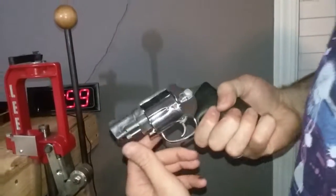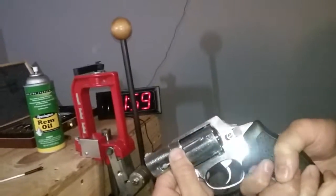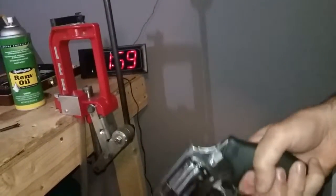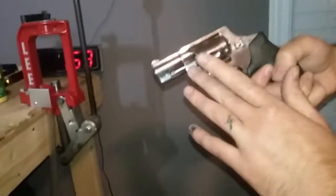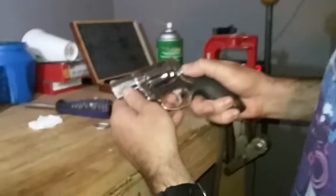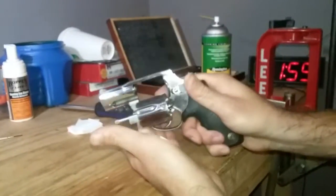One thing I do want to note is when you close the cylinder, try to close it by the crane and index it with your finger. Don't do the cowboy thing where you spin it around and flip it, because you run a very good risk of destroying your firearm.